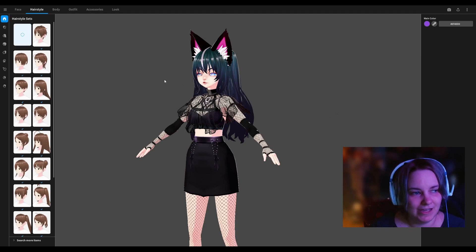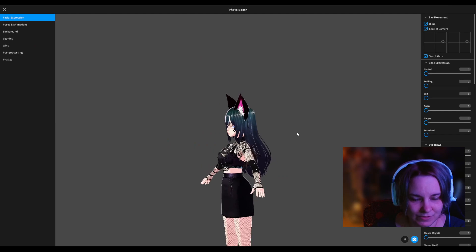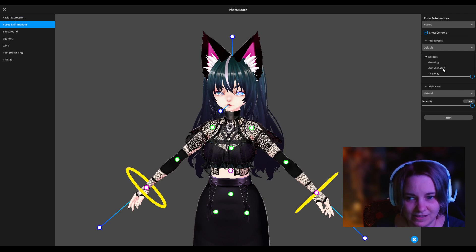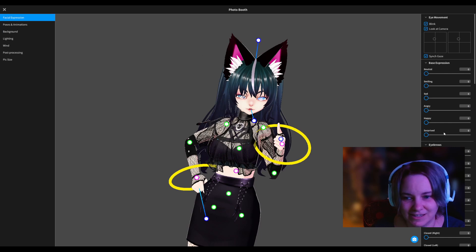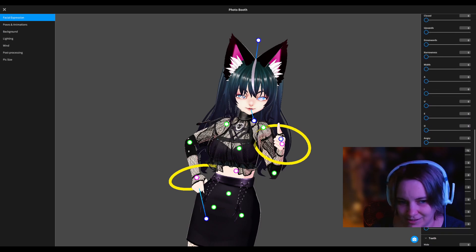Okay, here's VRoid. Over here you can do all kinds of expressions and poses, and you can put a background if you need it. What I did is I posed her like this, or you can make her hands go up, thumbs up, you can pose her different ways. Let me go to the expressions and I can make her smile — go to the mouth — smiling. There you go.